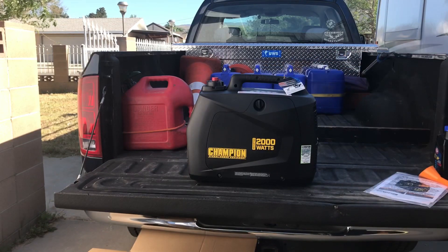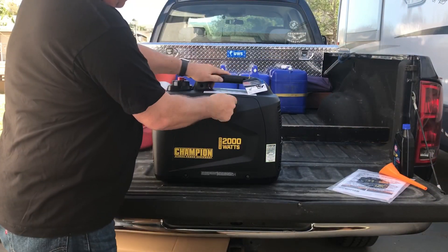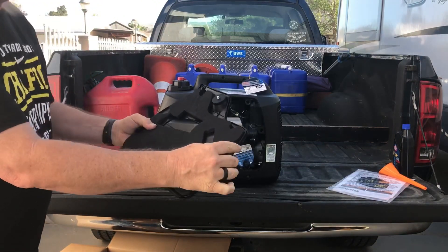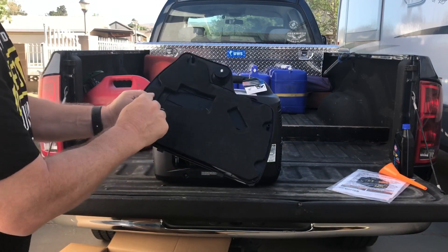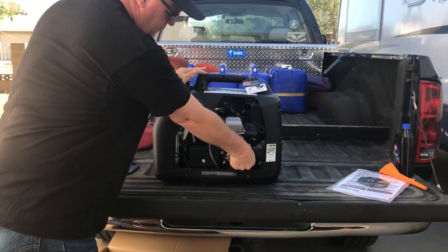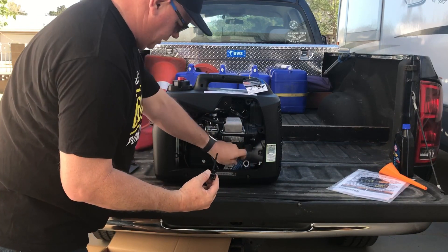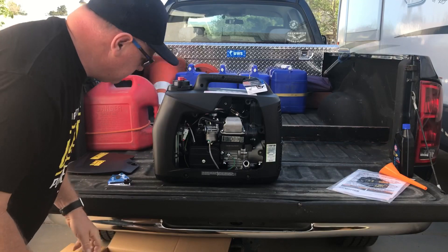Let me take this off and we'll get inside and see what it looks like. Opening it up — these little pins, they snap in and are held in by tabs plus the pins snapped in. Warning sticker: make sure you know it does not have oil in it when shipped, and you are to put new oil in. Pretty simple.